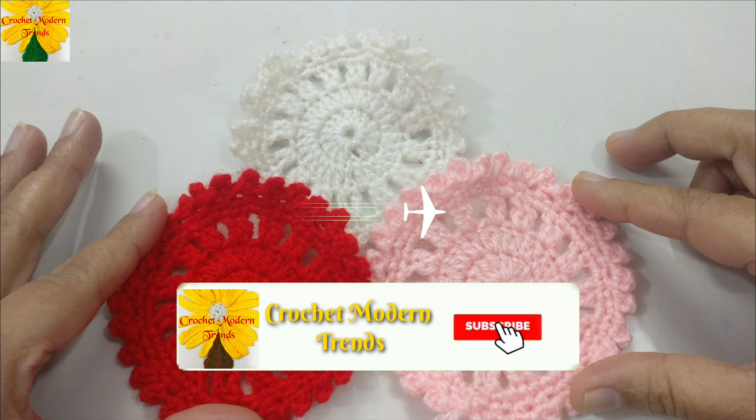Into the same stitch we have to make a single crochet — insert the hook in, pull through, there are two loops on the hook, pull through two. Into the chain space of two we have to make two single crochets. On the top of the next two double crochets, insert the hook in, pull through, pull through two. In this round we make single crochet on the top of each stitch. Complete this round and we'll meet again. When complete, join the stitches on the top of the fourth stitch with a slip stitch.